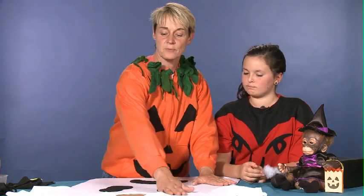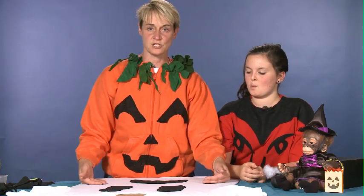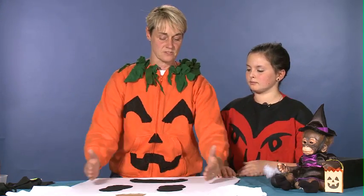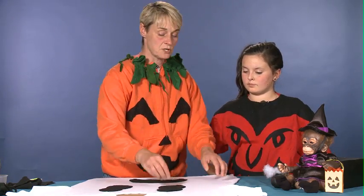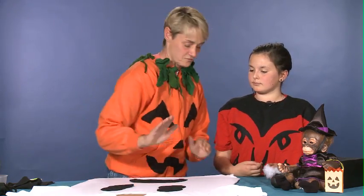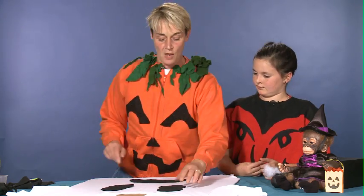Now we put them on our t-shirt. One of the things you want to make sure you do is put a piece of cardboard behind your t-shirt — stick it right on inside — so it's stretched out enough so it doesn't scrunch when you move it. You don't want to get all those wrinkles. The cardboard stretches it out, and the other thing is when we put the glue on we don't want the glue to go through and stick to the backside of the t-shirt, otherwise you wouldn't be able to wear it.